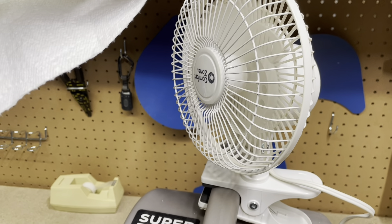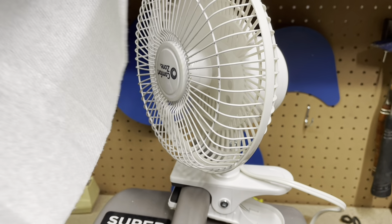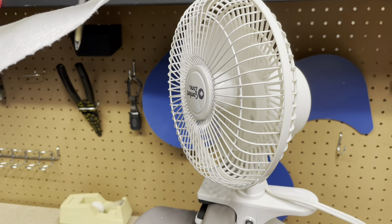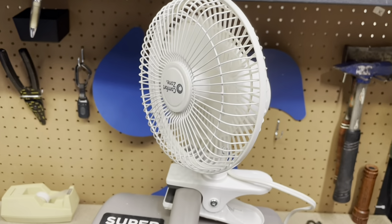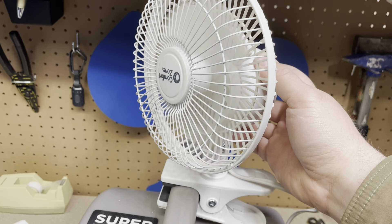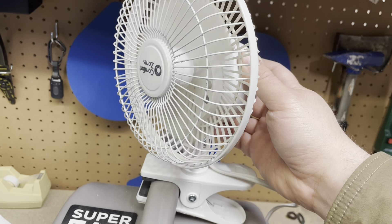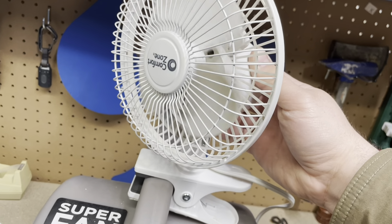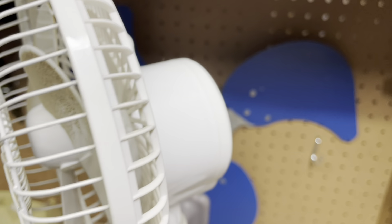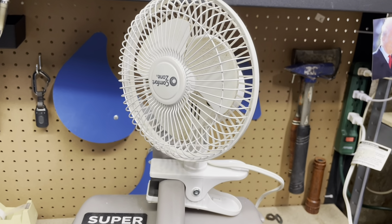I think somebody probably donated it just because they didn't want to do that — people would rather just go buy a new one than have to clean anything. I wouldn't buy this thing new, that's ridiculous, but somebody did and they were displeased with it. What I'll probably do is clean the thing and re-donate it so somebody can buy it and actually use it, because it's not a bad fan. The clip is actually pretty decent, it's in good shape, it's a newer fan in good condition. It'll be like new again once I clean it up — it's not for me though. Thanks for watching.